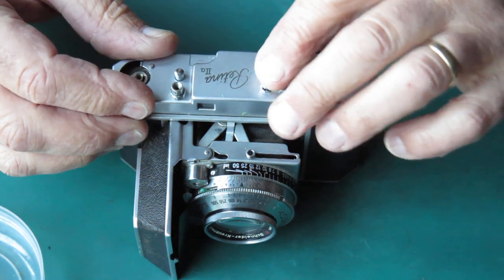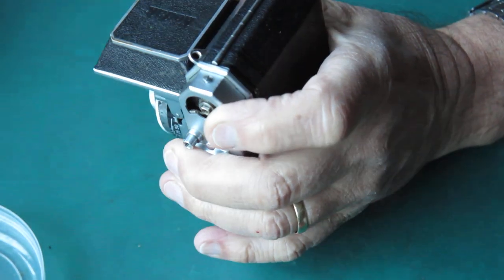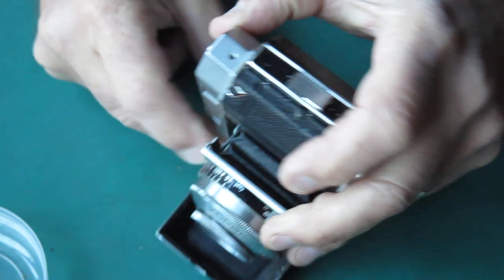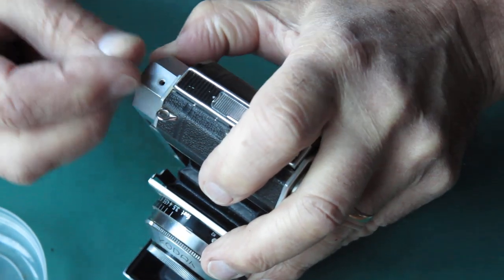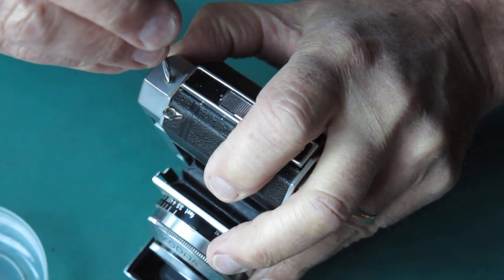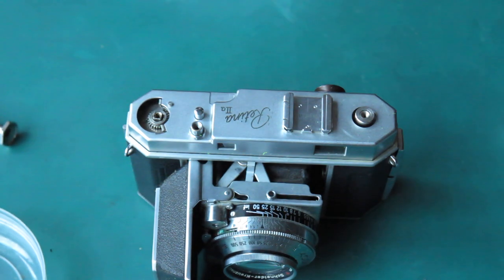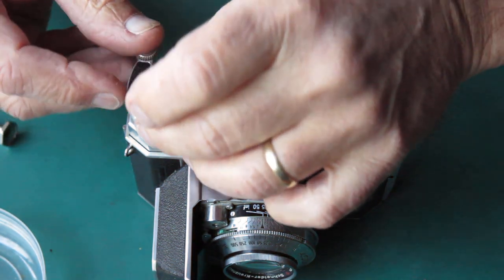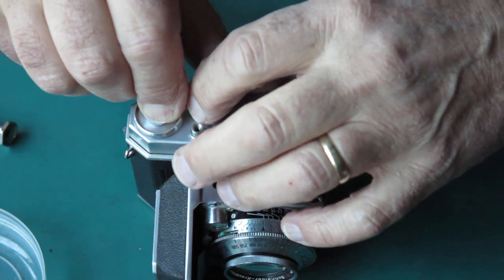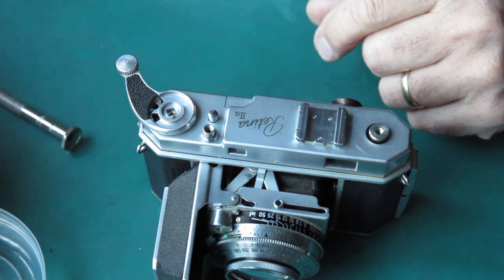Let's put this back together. It didn't sound like that shutter fired, which means most likely I didn't check the shutter speed to see what it was set to. Well, we can certainly do that. Let me get this top in place.